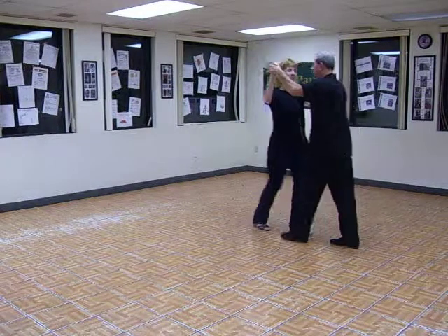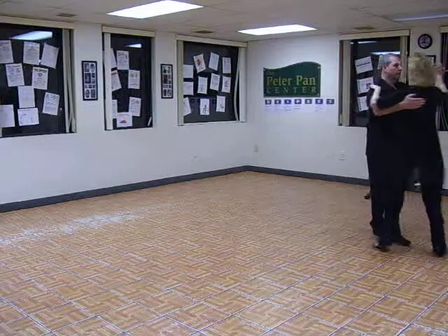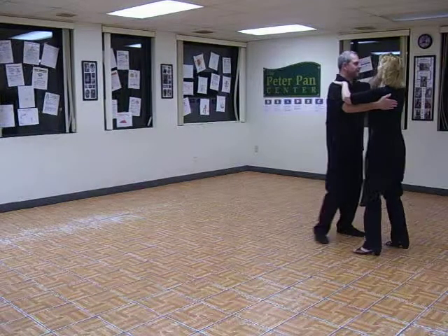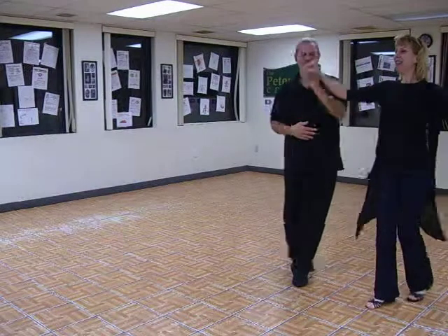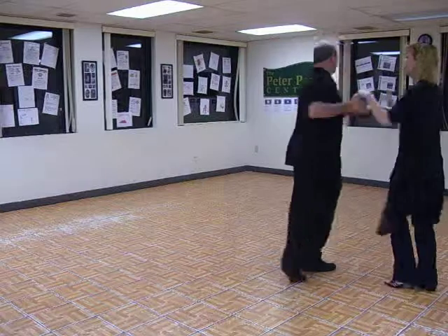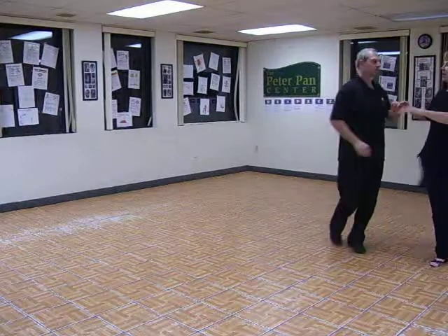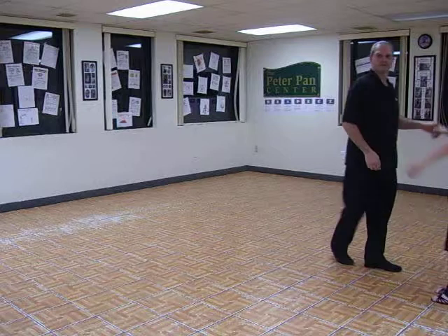Then across body one. Quick, quick, two. Quick, quick, three. Quick, quick, four. And across over one. Quick, quick, two. Quick, quick, three. She goes four. He goes five. They go six. Finish and repeat. Quick, quick, two.